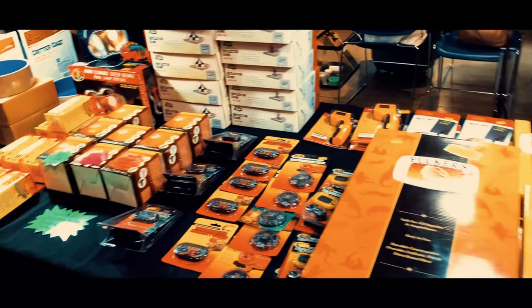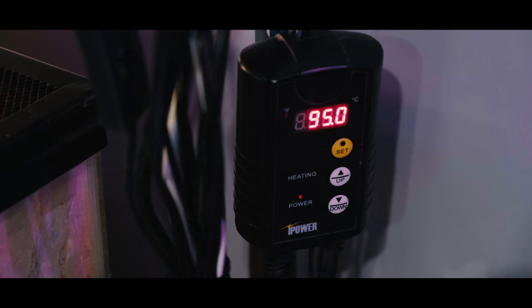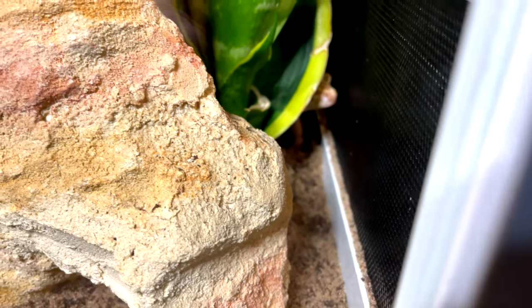First we're going to talk about heat pads. Heat pads for a very long time were like the gold standard of heating leopard gecko tanks. I still use a heat pad in one of my leopard gecko's tanks because frankly they're super easy to install and use. Please keep in mind that heat pads have to be used with thermostats — they can get very very hot. The biggest pro is that they allow your leopard gecko to hide, because you put that heat pad under their hot hide so they can go in there and still get the heat they need without feeling too exposed.